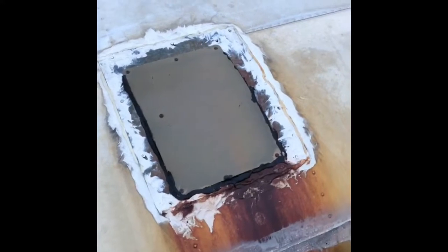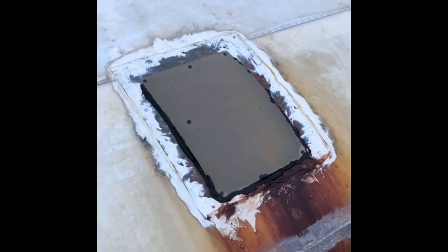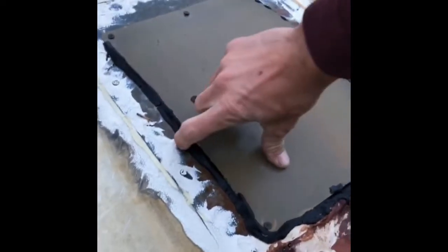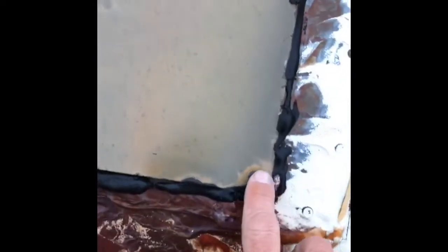Prime example of what you don't do to patch an aluminum trailer roof. Number one, you don't use steel — it rusts. Number two, you don't use tar. Blackjack — it's for a residential roof, and even then there are better products. It gets brittle, doesn't work. And number three, don't use sheetrock screws. Those are for sheetrock.